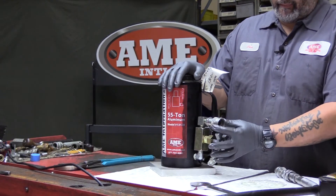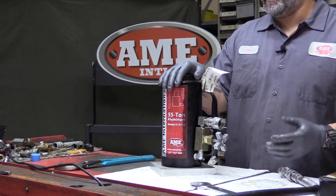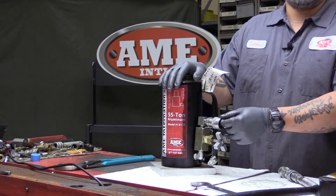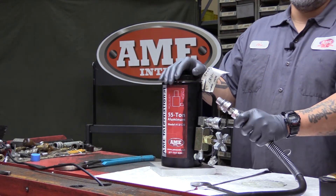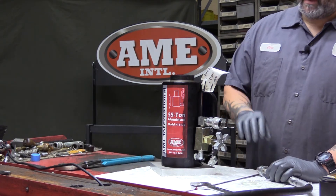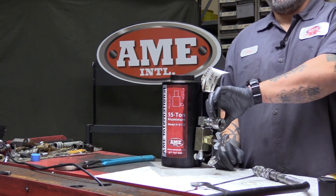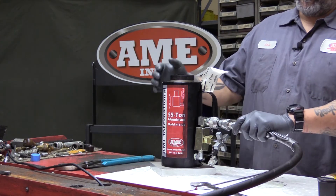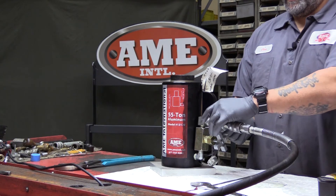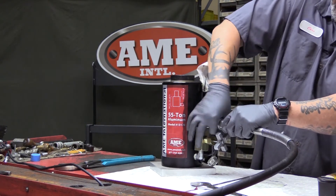Your maintenance tip on the coupler: you can get dirt or any kind of debris in here. For preventative maintenance, you want to take either compressed air or a rag and try to wipe down the threading. Same thing on the end of your hose — you want to make sure the threading is clean and free of debris. This is one of the major issues when hooking up the hose to the coupler. Any kind of dirt or debris will fail in achieving that full tightness. If you're clear of dirt and debris, you should be able to tighten this fully by hand.